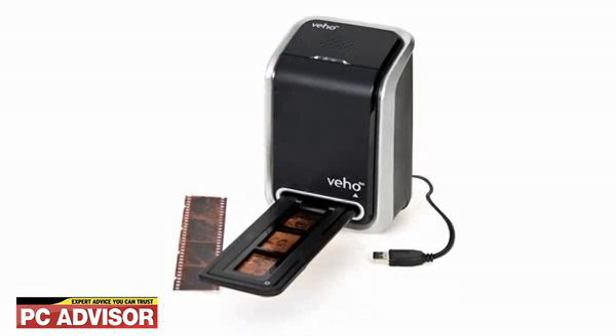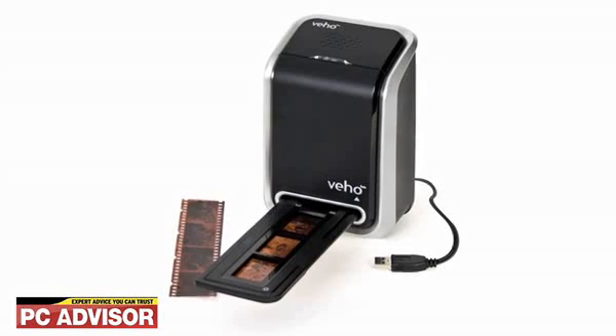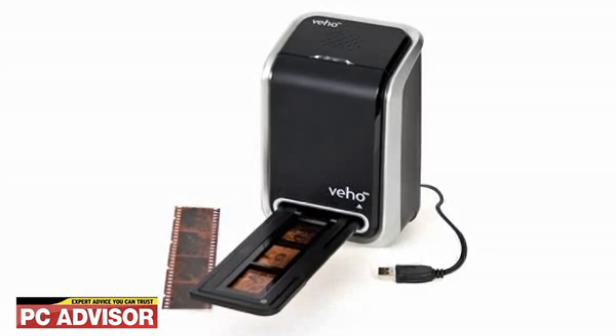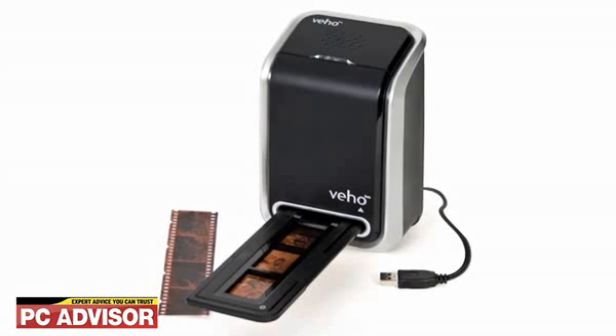In our book, simple can mean very good. The mainly manual Veho VFS004 isn't the height of sophistication, but if you want to transfer your collection of slides or negatives to hard drive, the results should be much faster and of a higher quality than when using a flatbed scanner with a film adapter. But while we really like the Veho VFS004 in many ways, we can't look past its software faults. So overall, we awarded 3.5 stars.